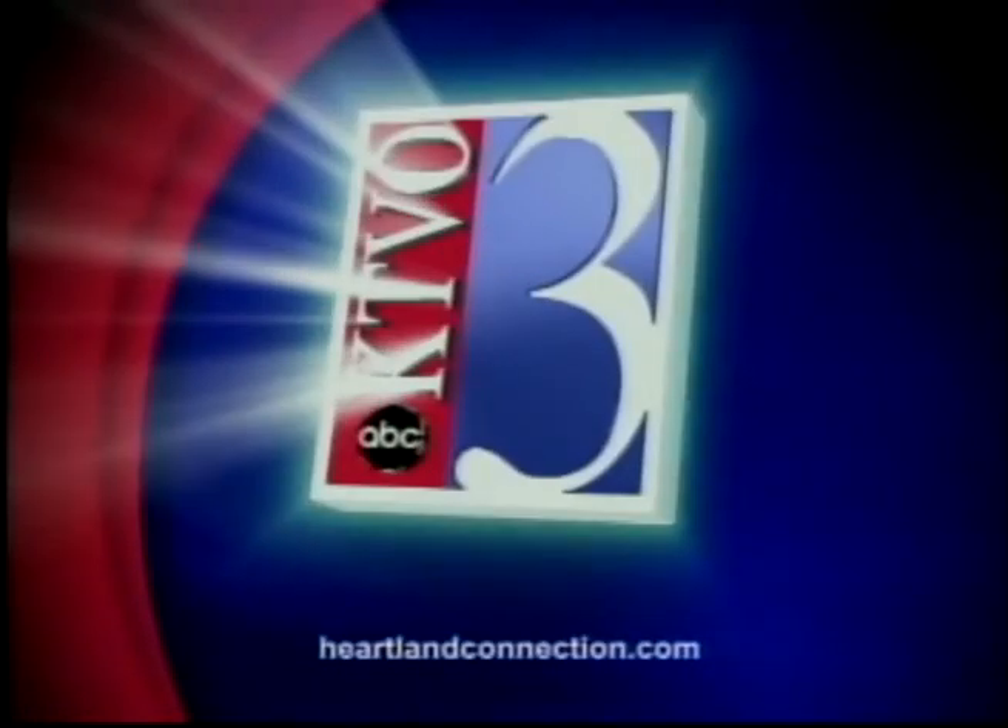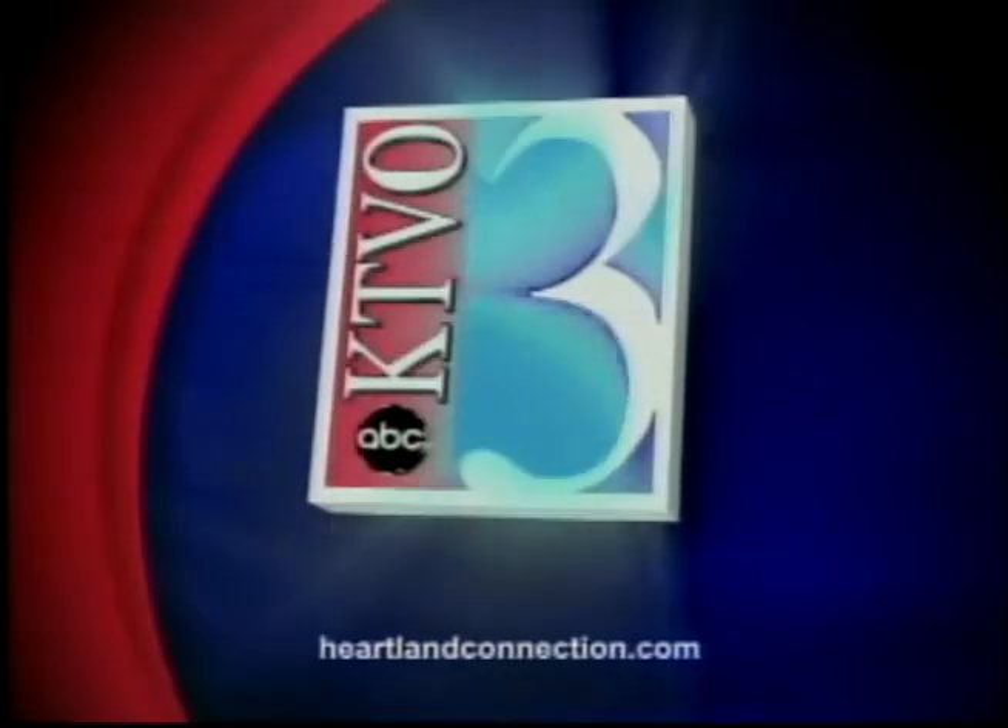This is your source for local news in the heartland. This is KTBO's Good Morning Heartland. Welcome back, it is 6:48. It's now time for our workout segment. Nick Clements from Anytime Fitness is back with us this morning. Today we're going to be talking about stretches you can do right after you wake up to help jumpstart your day.